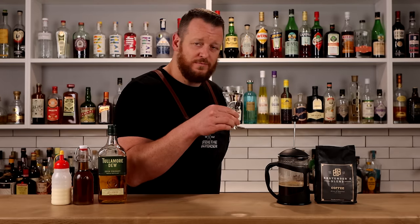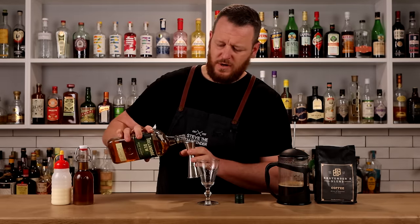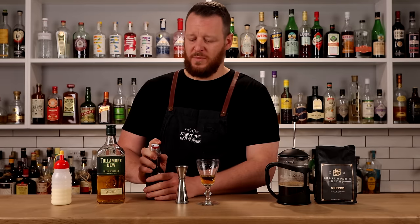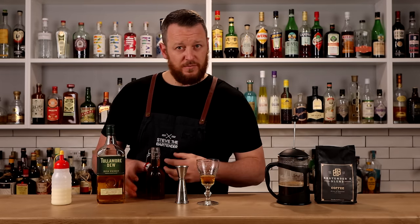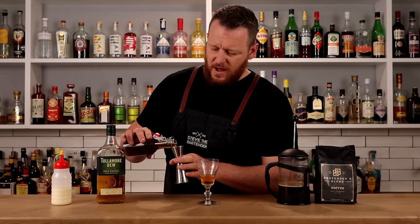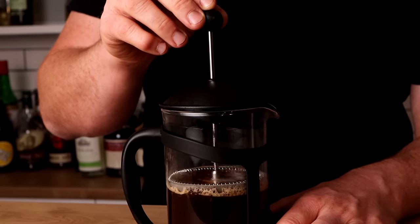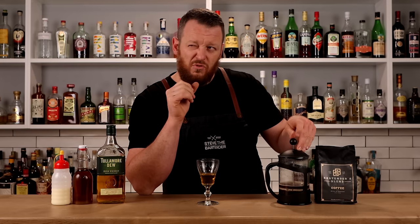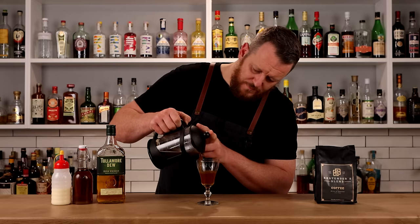Start by measuring one ounce — 30 ml — of your chosen Irish whiskey, though you can use one and a half ounces (45 ml) if you prefer. I've used more in the past but Irish coffee hasn't really worked for me since I don't typically like hot drinks, so a little less whiskey works for me. Then add seven and a half ml of Demerara syrup. The coffee is now ready to be plunged, so add the coffee — leaving a little room at the top for the cream float — roughly three to three and a half ounces, about 90 to 100 ml.